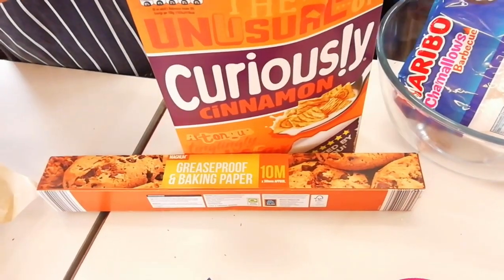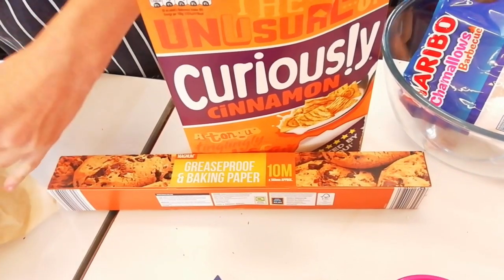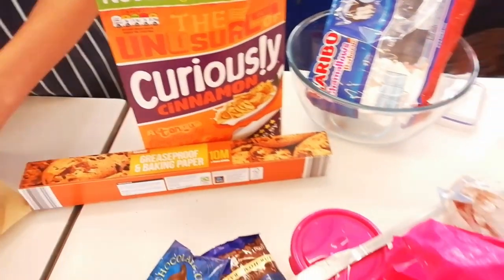S'mores bars. S'mores bars? Yeah, what's that? All right, I'm going to come back and see it — it looks interesting.